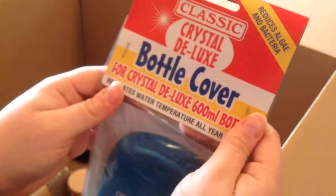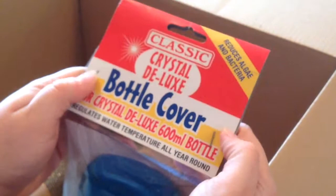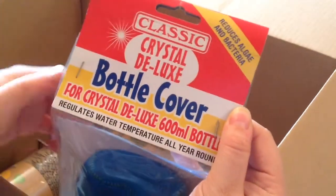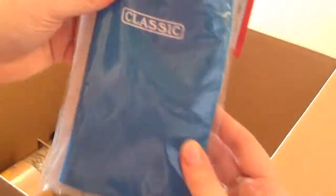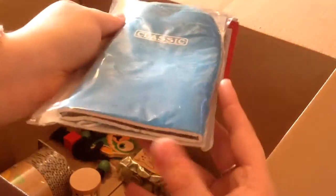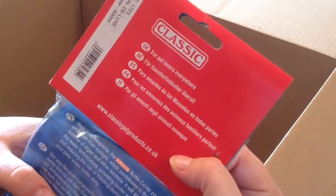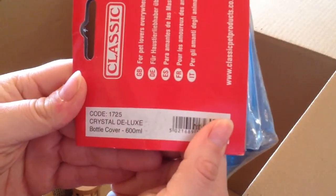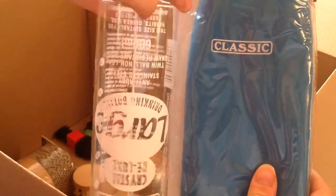The next thing I bought — which is the reason why I ordered from Violet — is a bottle cover. Since winter has come in it's always good to have a bottle cover to make sure the bottles don't get too cold, and they're good for not getting too hot as well. It comes in blue which is my favourite colour. It's a 600ml bottle cover — the reason why I bought the 600ml bottle is because only that size will fit it, and I can't get that bottle holder from anywhere else.